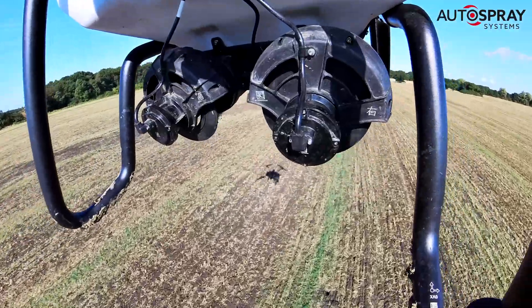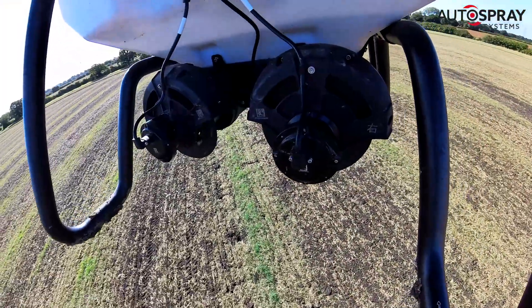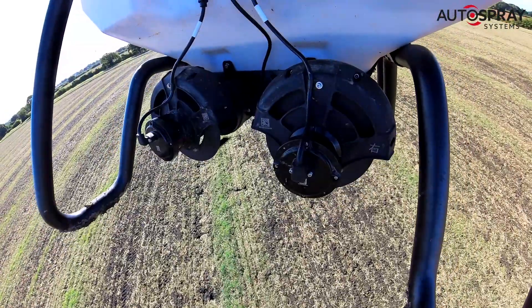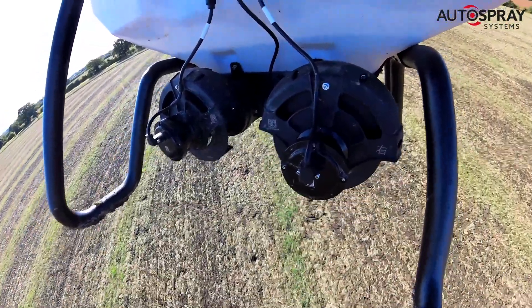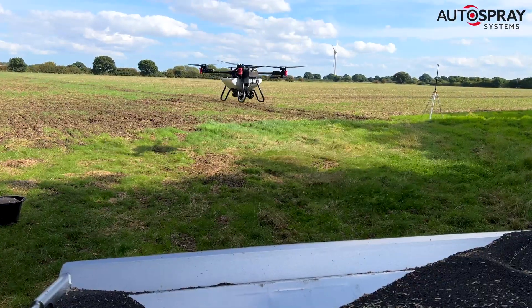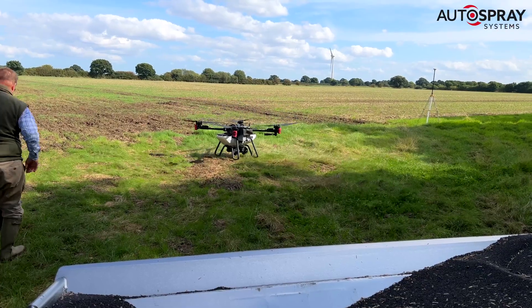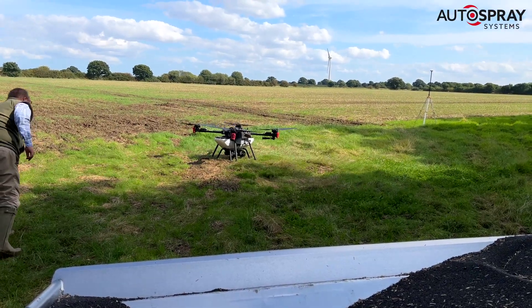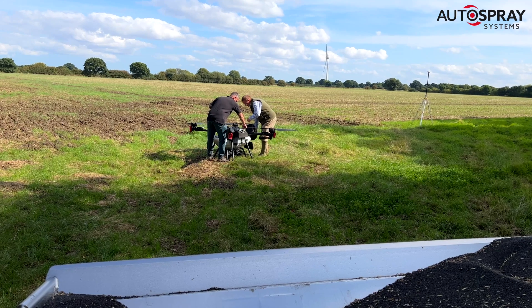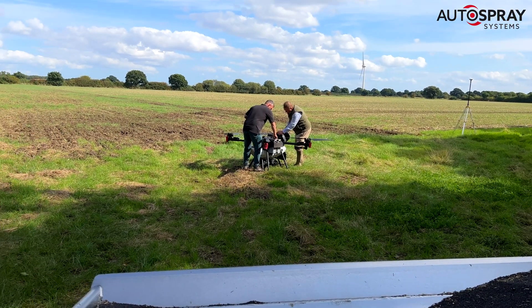While the drone is hard at work spreading, it monitors the hopper levels. When it senses that they're getting low, it automatically records its exact location then returns back to its takeoff point using the most efficient route possible. That's when the pit crew jump into action, changing both batteries and refilling the hopper. Then all the pilot in charge has to do is hit the resume button and the P100 heads back to the place where it left off and continues with the job.